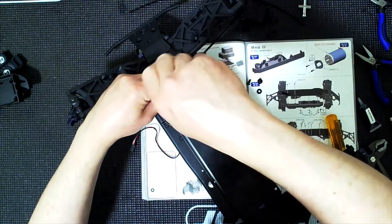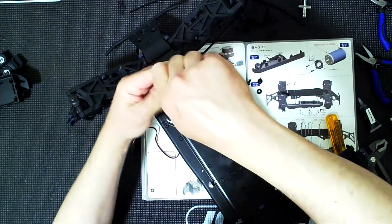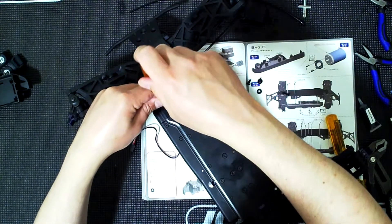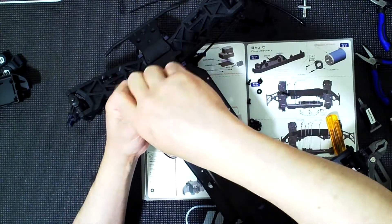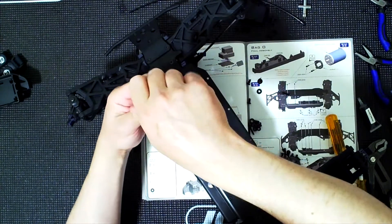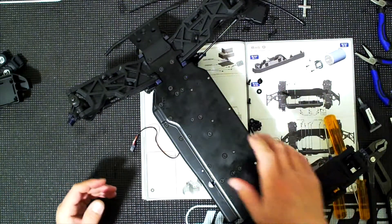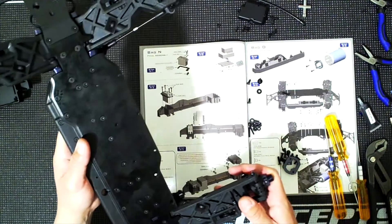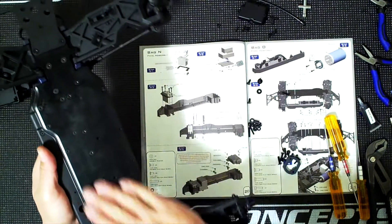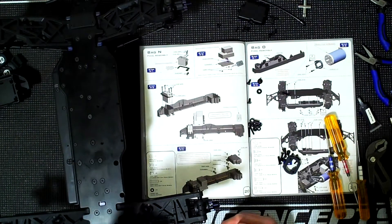Something to note: this beautiful black chassis color is not going to last. You can get a chassis protector - those thick vinyl protectors that stick on - they work, but you'll tear those up too. Another option: you can lightly sand the chassis - and I say lightly, you don't want to remove too much material - and then it'll just be silver so any scratches will blend in.